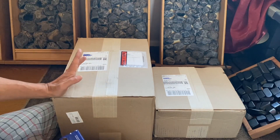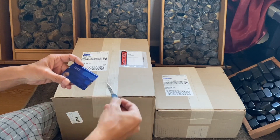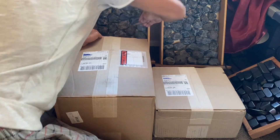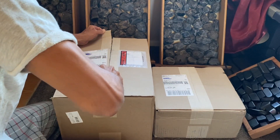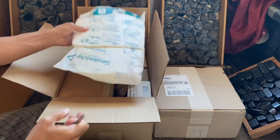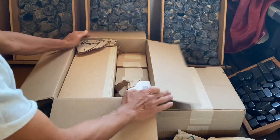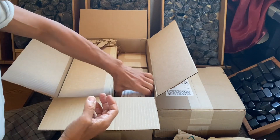Alright, opening and unboxing this Lortone tumbler. Let's see what's inside — first time, wow, I can't wait! I can already see that this is really good — look at that. I got this from the Kingsley website. Look how beautiful this is — they made sure that everything is really safe and well packaged.